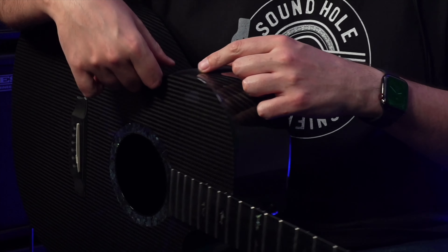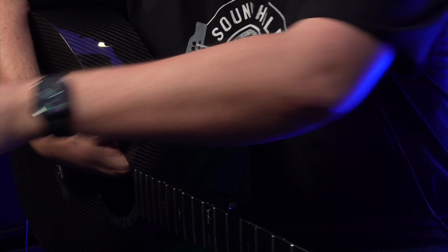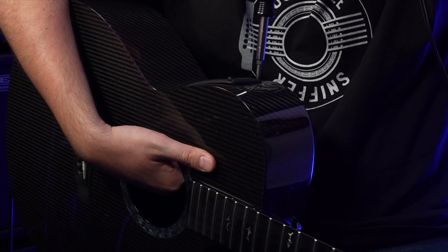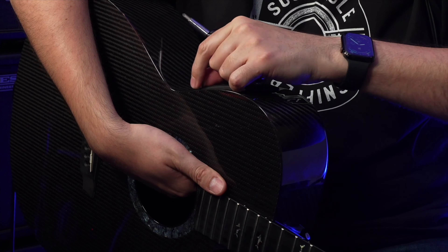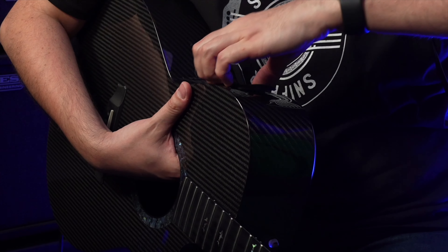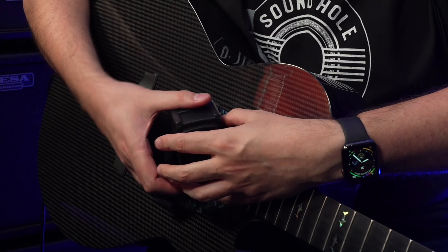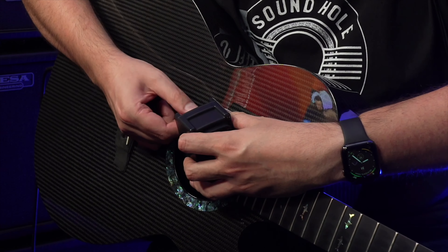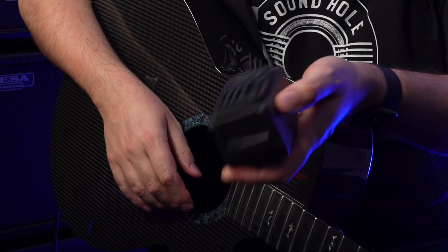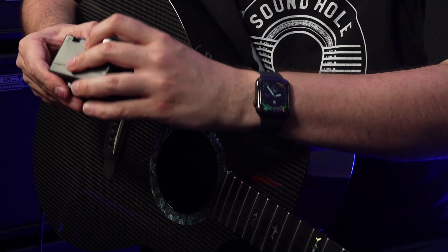Now loosen the four screws on the control panel at the top and remove it — the whole thing will fall through, so have your hand underneath to catch it. Use a crosshead screwdriver and be careful not to scratch your guitar. Take off the rubber frame from the top. The preamp comes straight through and out the sound hole. Then disconnect the two wires — the silver one is the pickup and the other is the battery. Also take the battery out to reuse it.